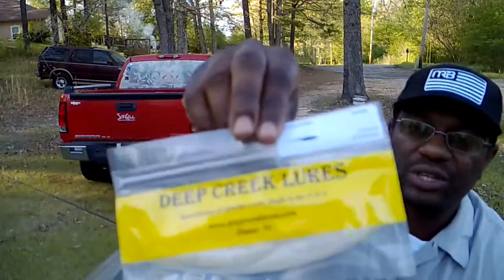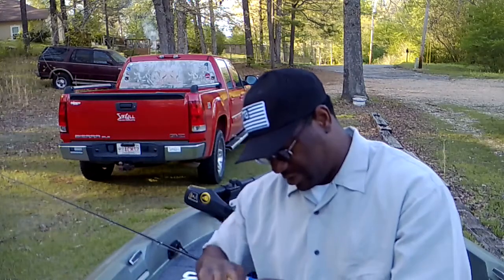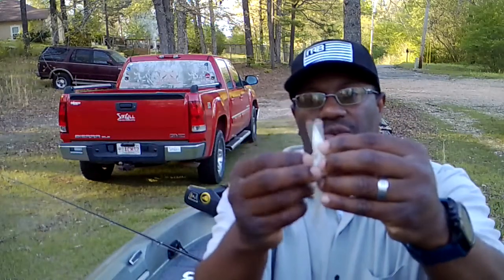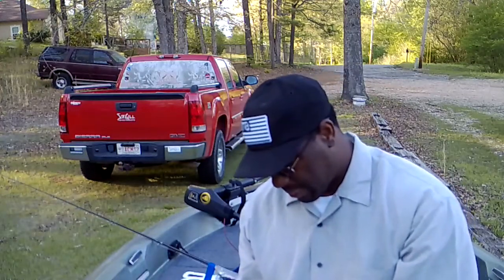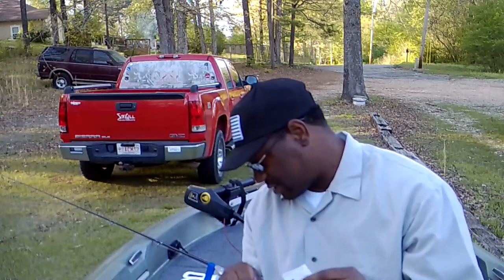I put the Deep Creek Lures Carolina Shad on as a trailer for the spinnerbait. It's basically a fluke-style bait, but it has a little cut in the belly so you can run your hook back in there. You can use it on either a wide gap or round bend hook and work it as a soft plastic jerkbait — like I said, I used it as a trailer on the spinnerbait. This came in at five dollars and fifty cents.